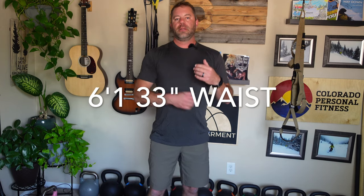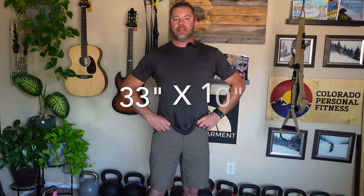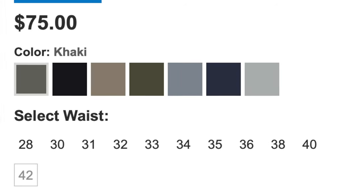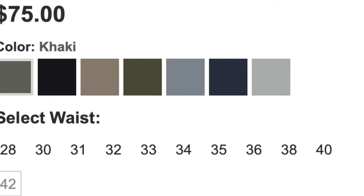For reference, I'm 6'1", 33-inch waist, 205 pounds. These are the 33 by 10-inch short. There are a lot of colors — I think there's about nine colors available. Sizes range from 28 to 42, and odd sizes, especially 31, 33, 35 — really, really helpful for a lot of people out there. Because I don't fit a 34, and 32 is just way too tight. So 33 works really, really well for me.